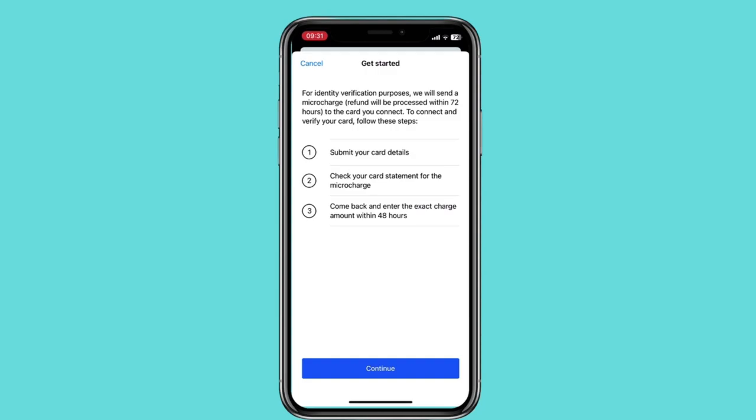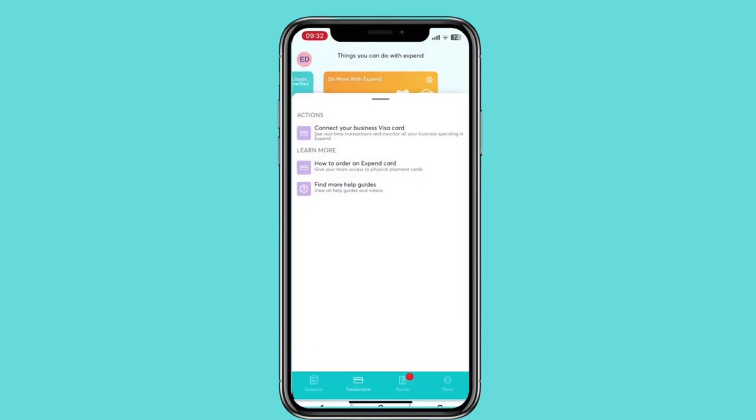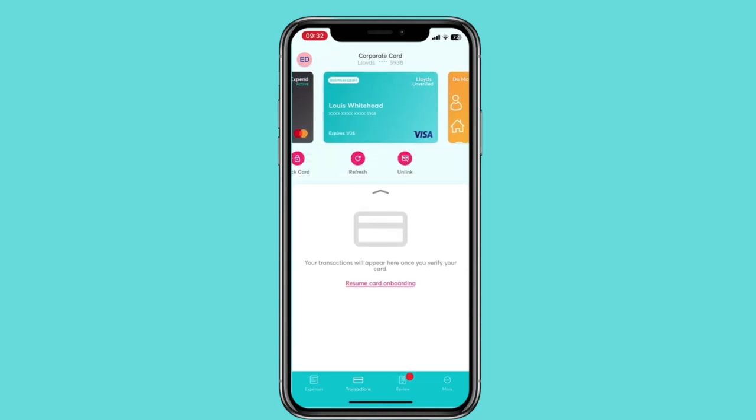A small refundable microcharge will be placed on your card's account. You can check this by heading to your banking app. Enter the value charged and your card will be verified and ready to use. Any transactions will show beneath the card in Xpend.